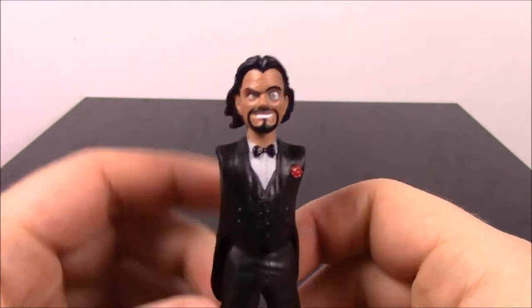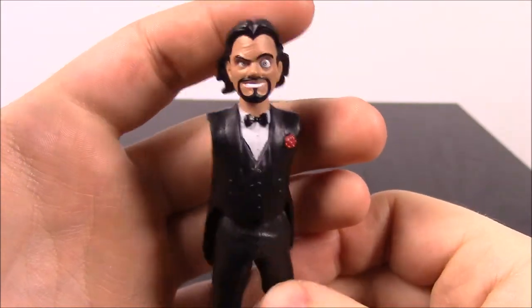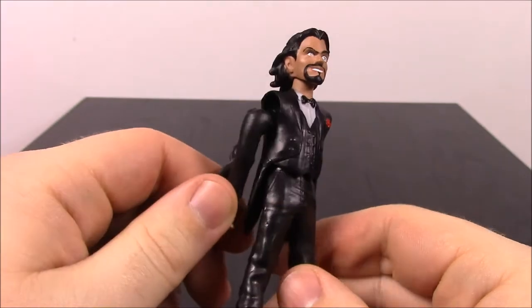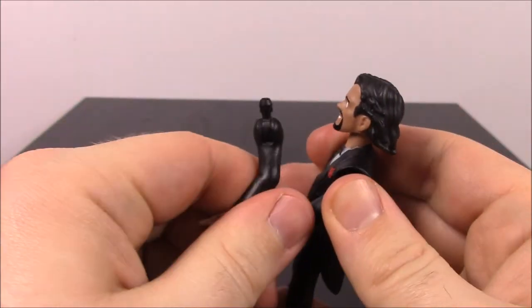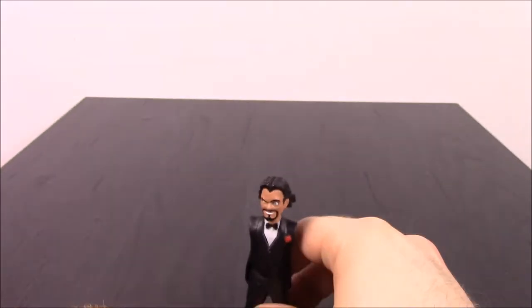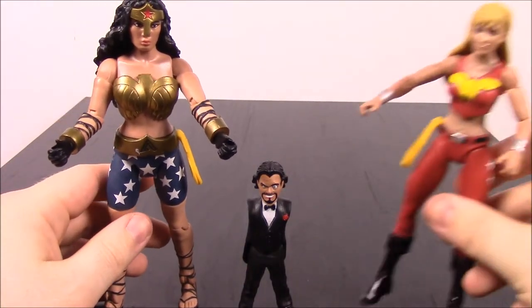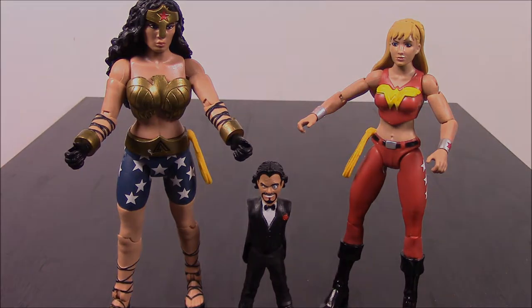I've never heard of him before but he looks kind of crazy. I'm not sure what newer comic this design is from, but he does look more modern. I wish I could get these arms in - I pushed and forced everything as hard as I could and they just wouldn't go in. But that's it for this Wonder Woman set with Wonder Woman and Wonder Girl as the two figures and Dr. Psycho as the build-a-figure. I hope you enjoyed - let me know in the comments below, don't forget to subscribe, and we'll see you next time.